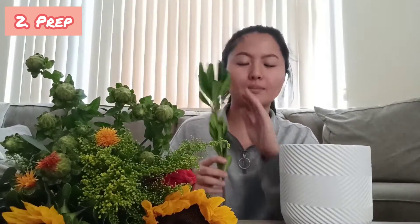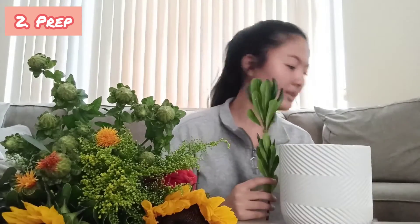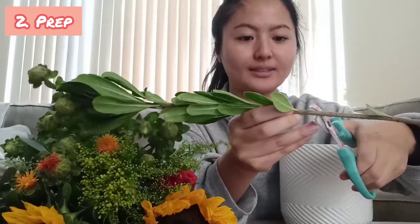After preparing the vase, you will be preparing the flowers and the greeneries. To do so, you will be cutting the stem of the flower or the greenery so that it matches the height of the vase. You will be using a floral shear and cutting it at a 45 degree angle, like so.